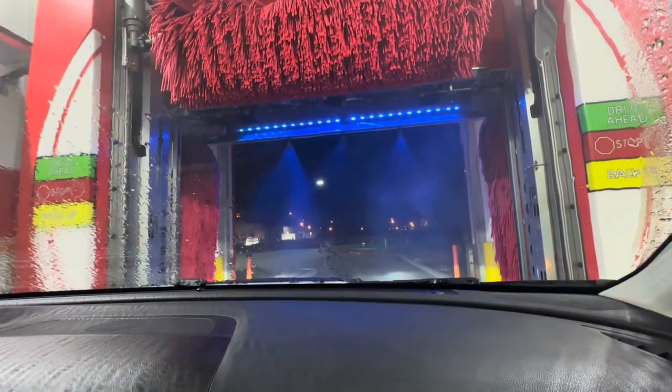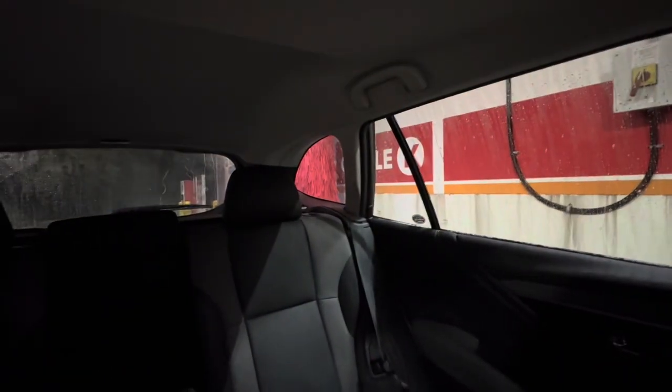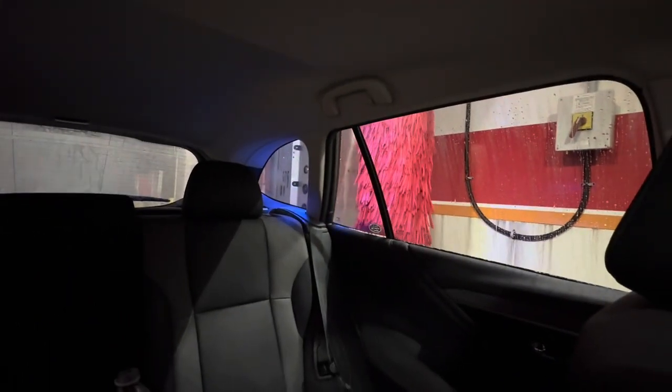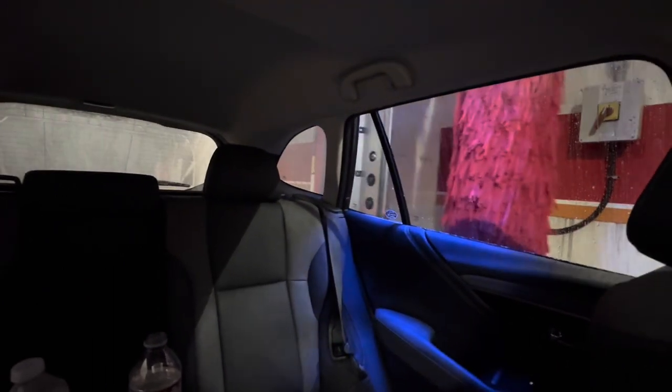Clear coat already — are you kidding me? I paid $16 and we're getting... okay, this must be sealant then. Hopefully it does a high pressure rinse pass on this thing — nope. I guess we're getting spot free rinse. Wow, that's one quick pass. That's definitely not worth $16 man, that's more like worth $12 — that is definitely a ripoff.